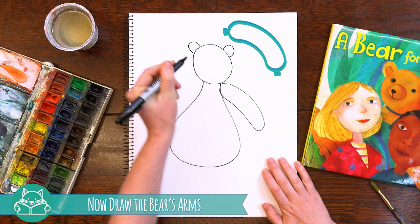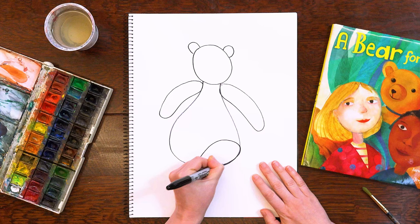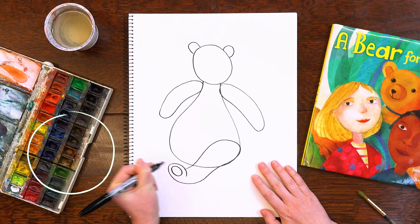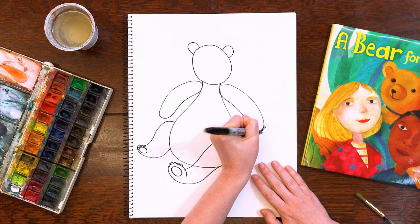And the arms, they kind of look like sausages. And we're going to add cute chubby legs. I'm going to make another circle for his feet and some squiggles for his toes. I'll add some little fingers as well.